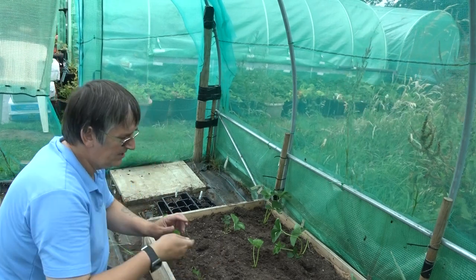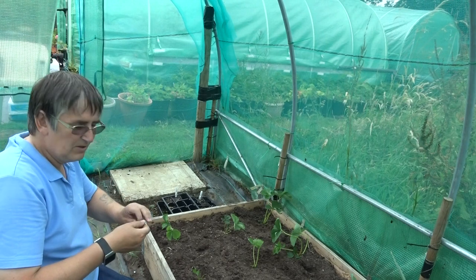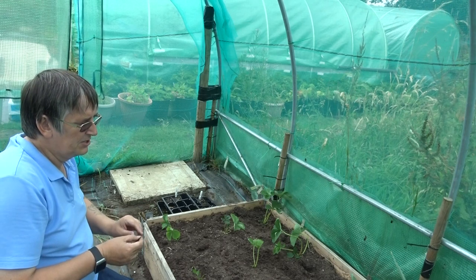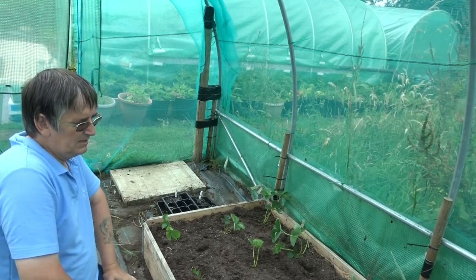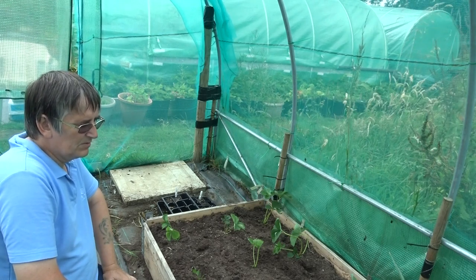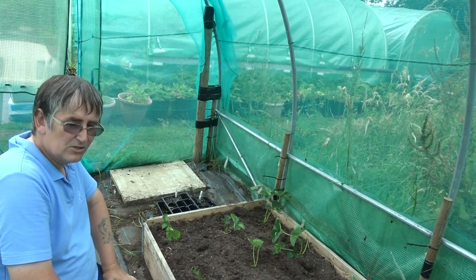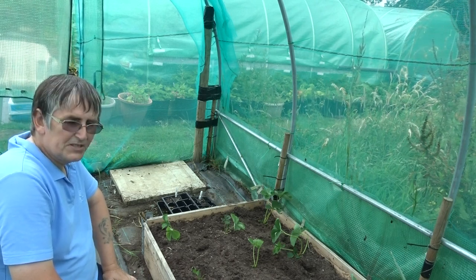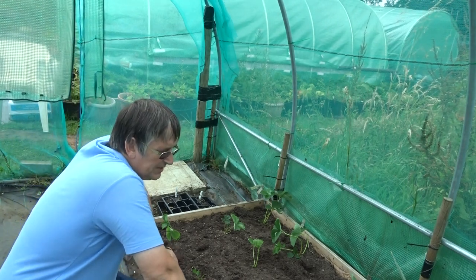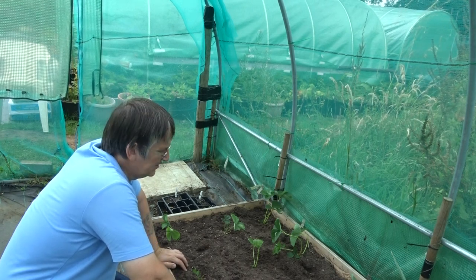In this netted enclosure it adds some protection when it's cold. Strawberries do like the cold - in fact they need to have some good frost to create good plants. But they also need some protection from frost when the flowers are out. If the flowers are out when there's a frost, you'll get the black spot and then you've got to take that flower off - it's no good.